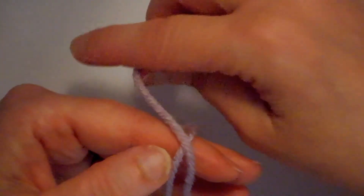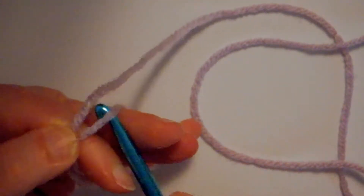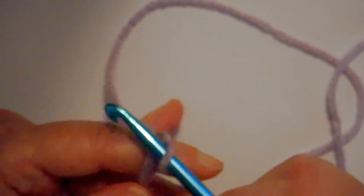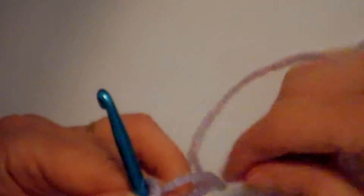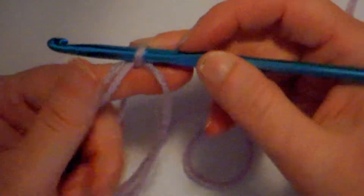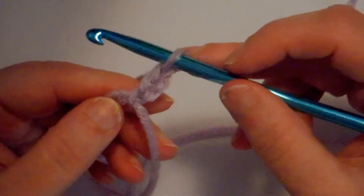I'm wrapping the yarn around my hand, crossing over and making that little X, putting my thumb there. Then I take my hook, get that working yarn on my right side — pulling it from my left side over to the right side — and slide my yarn so I can get close to that hook and pinch where those cross together. I chain one, two, three — that's going to count as my first double crochet.